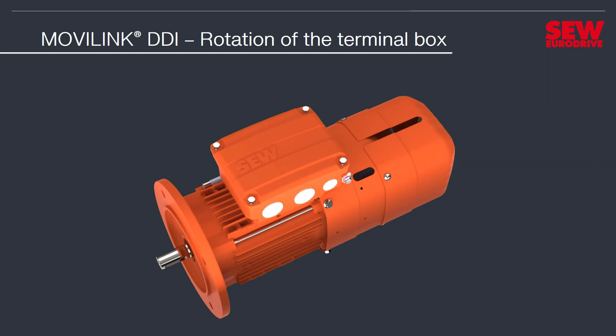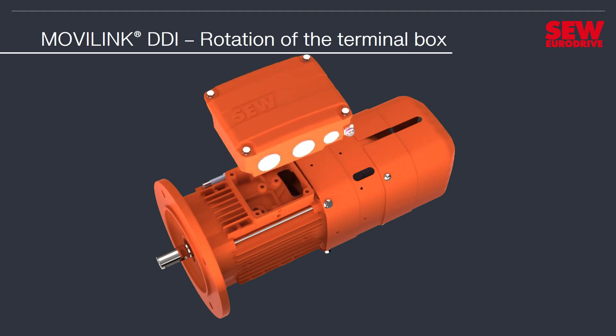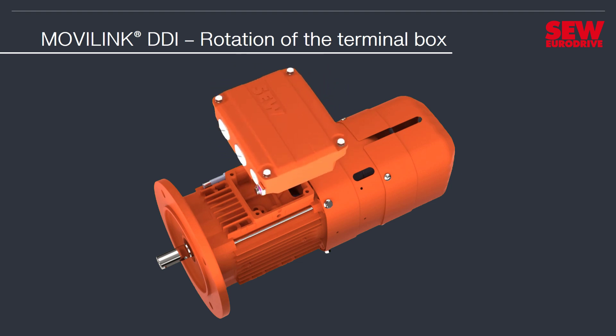Hello and welcome. In this video, you will learn how to rotate the terminal box of a drive equipped with movilink DDI. You can do so in three steps: Disassembly, Rotation, and Assembly.